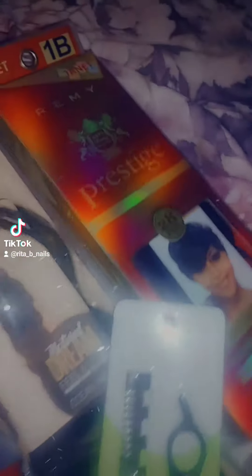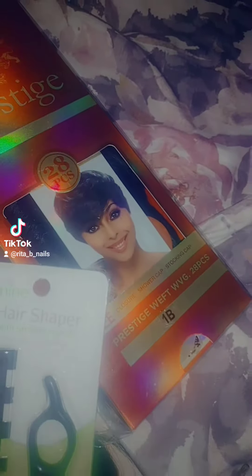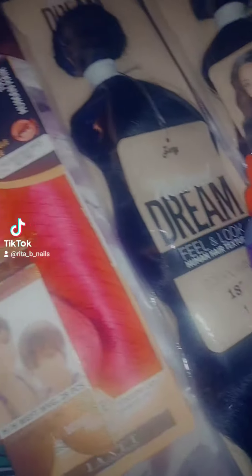So I ended up getting two packs of the hair for the back, but I only used one. And I ended up getting two 27 pieces, I believe.